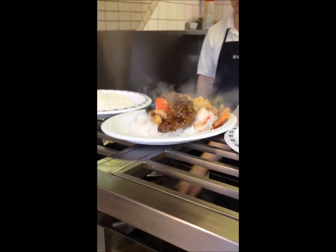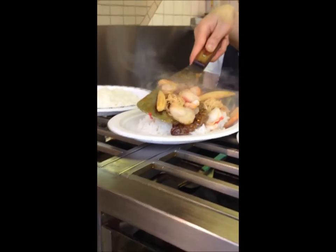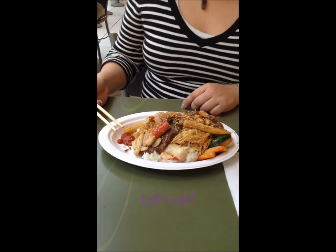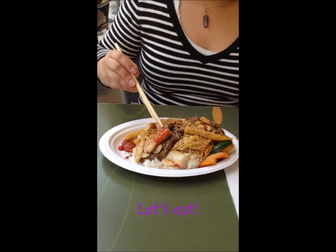And there it is — a heaping, healthy, hot plate of delectability. And once you get to your table with it, then it's time to dig in and eat your U-Grill food.